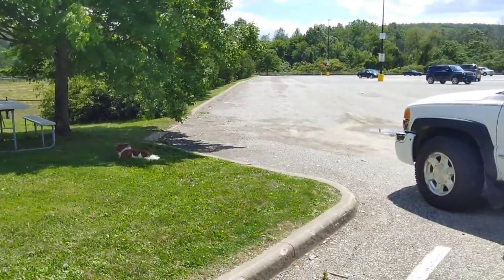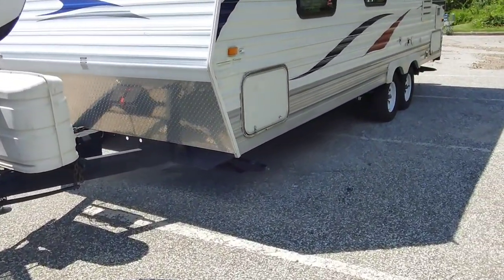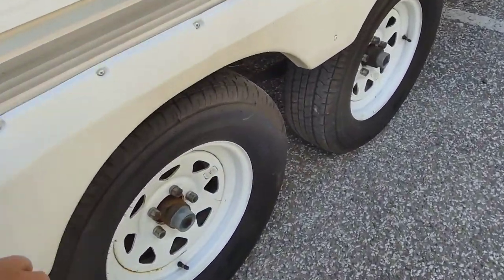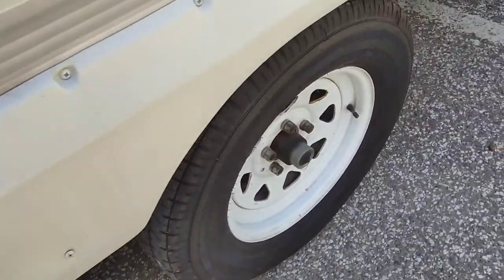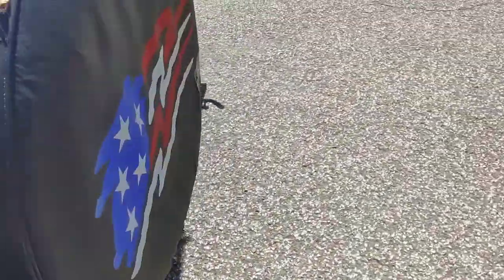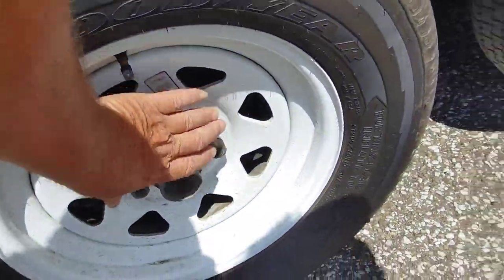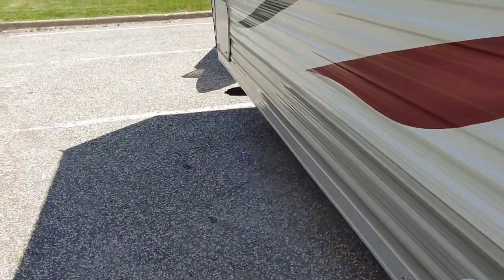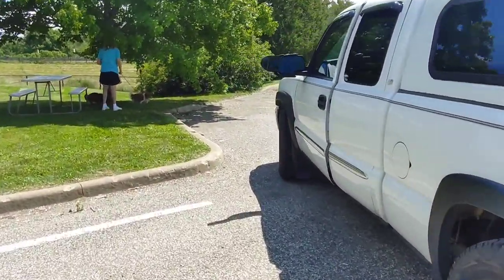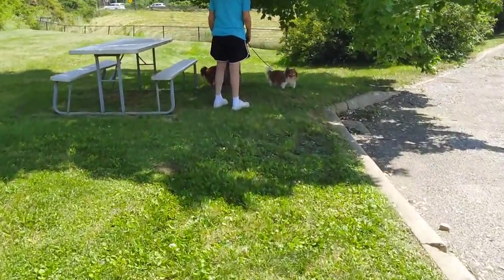We stopped at the Walmart in Titusville, Pennsylvania - the dogs had to go potty after a 45-minute drive. I'm gonna check the hubs, make sure they're not too blistering hot - they're gonna be warm. My phone died but we got two of the dogs out. Now the boys are out; we've got two girls and two boys.